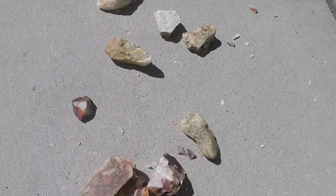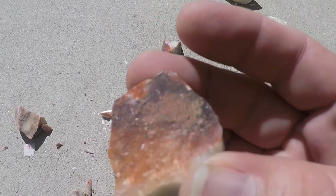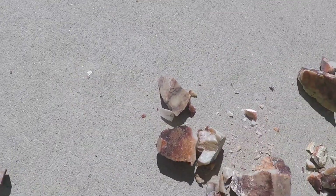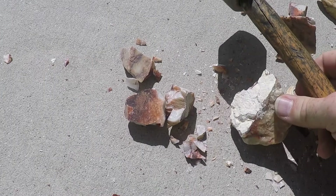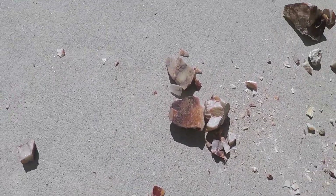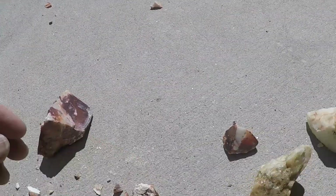I think those are still gonna be two big pieces so I'll try and tap it again, this time not so hard. That's better. It's cool-looking stuff man, got some shinies in it. I think the stuff's gonna polish up sweet.